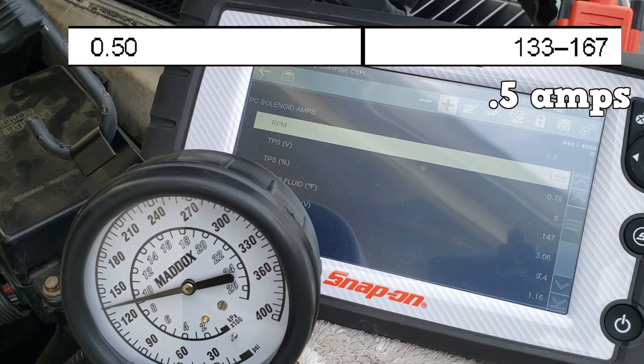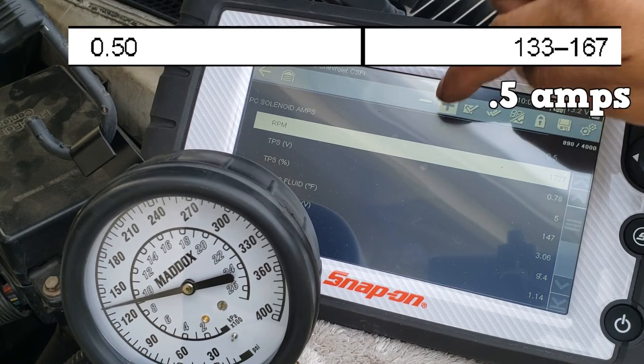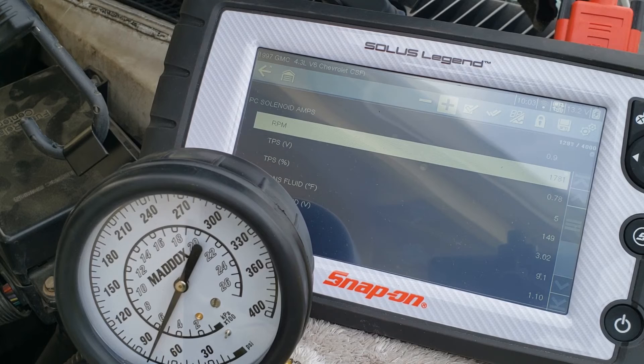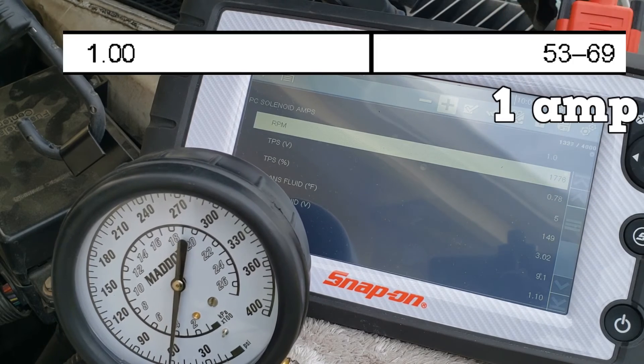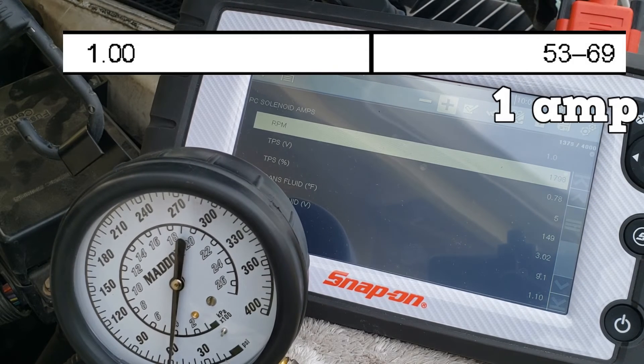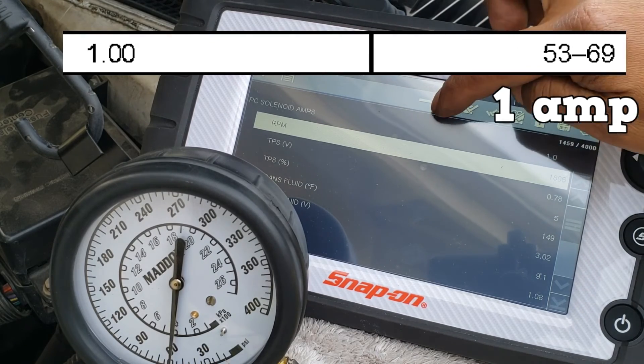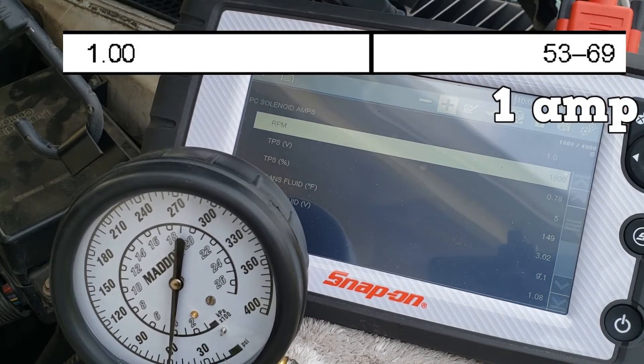At 0.5 amps, about 135 PSI — within spec, but only because the RPMs are higher than they should be. Fast forward to 1 amp: we read about 60 PSI at about 1800 RPMs. It is within specification, but again only because the RPMs are higher.